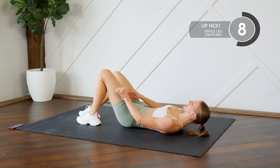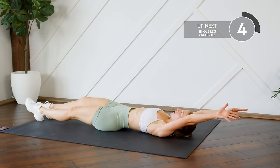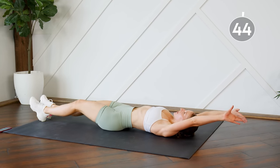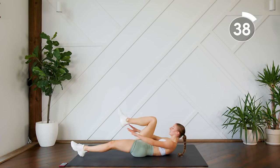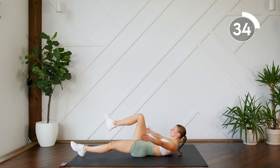Arms and legs are both extended — we're going to do a single leg crunch. You're bringing it in, fingertips touch behind your leg, and back out. Try to get those shoulder blades up off the floor. Press that lower back into the floor.